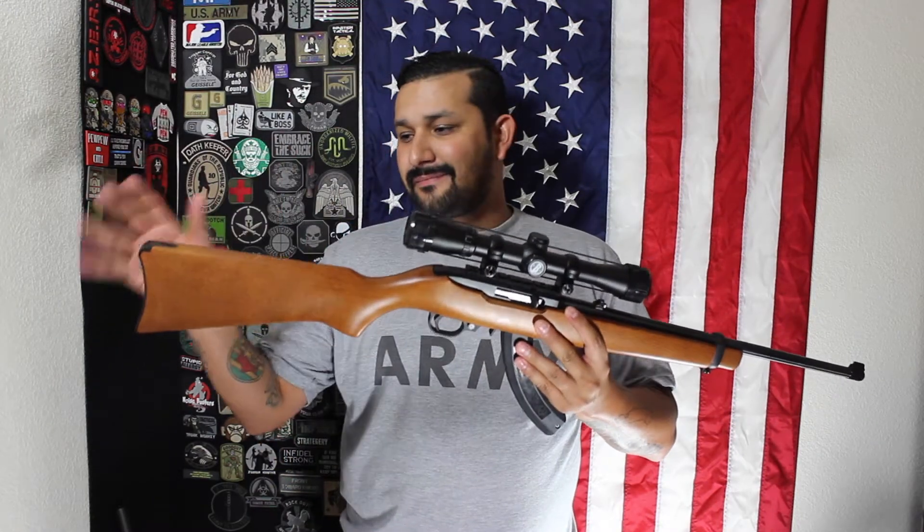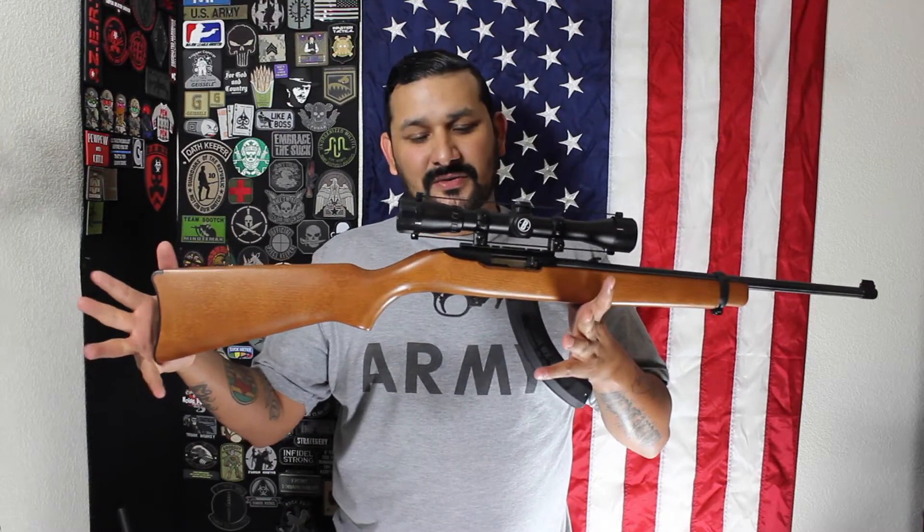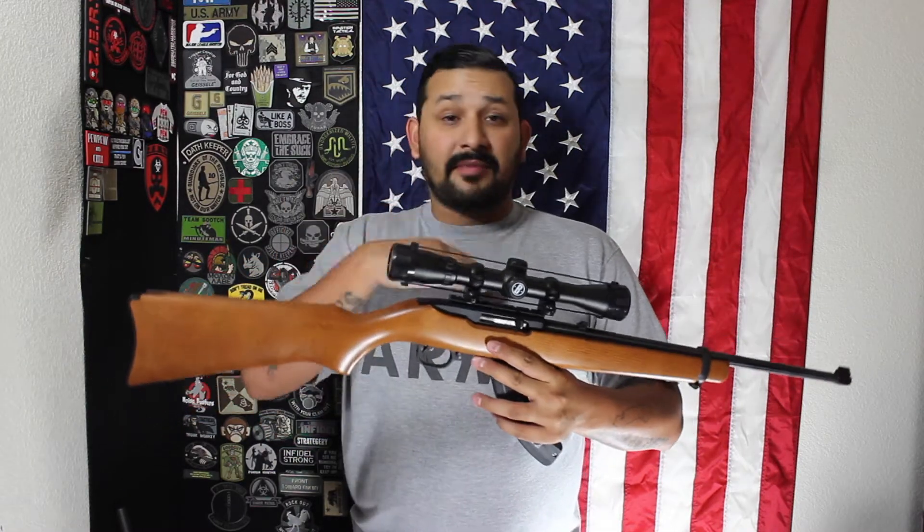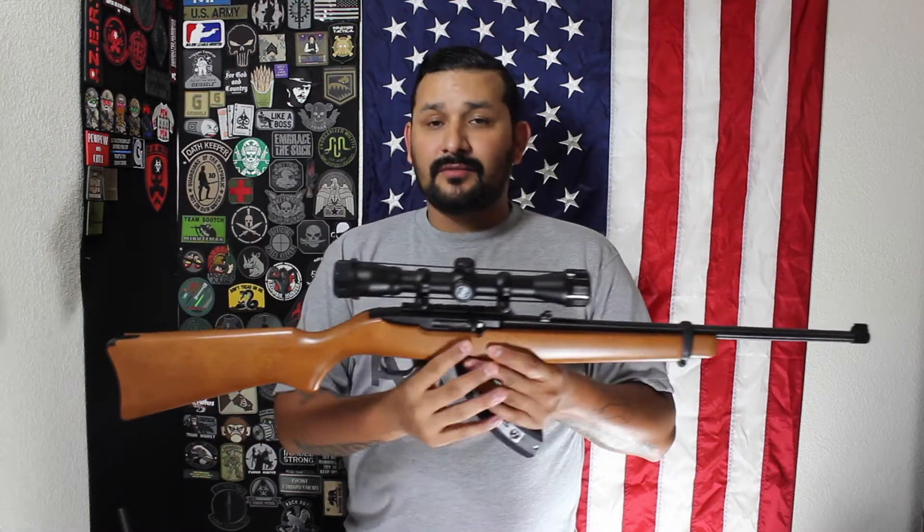Let me know what you guys think about this build — I think it's going to be fun. I've never really done much work on a 10/22 to be honest, but it's not hard to disassemble or reassemble with separate parts, unless you want to go full custom. Even then, it doesn't look to be that difficult. I'll be learning as I go, but let me know what you think about this build down below.